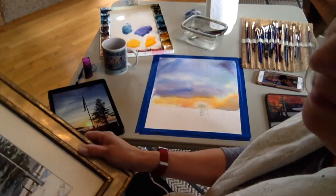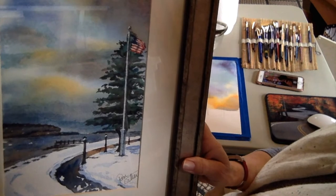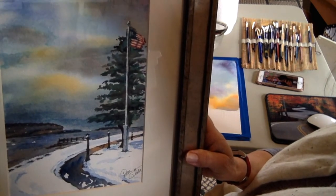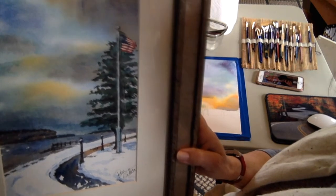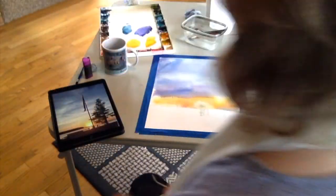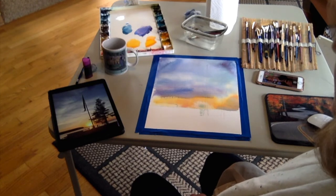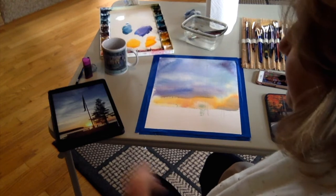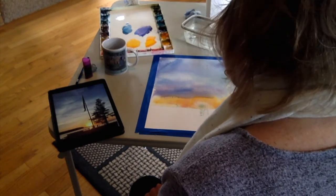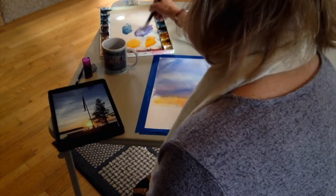I wanted to show you something before we start the next step — a painting some of you might have done last year. It's the same location, a little different view, done in winter, and I really like how it turned out, so I'm hoping the summer one will too. The summer one I'm doing on a larger piece — a quarter sheet, whereas the other was an eighth of a sheet. The next step is to do the water. I'm going to make it a light bluish-purple color, using what I already have in my tray.